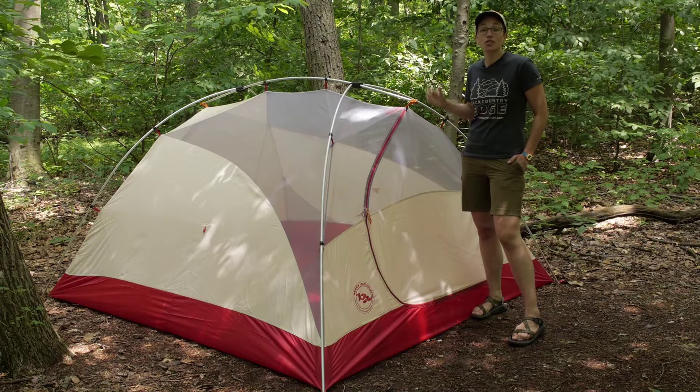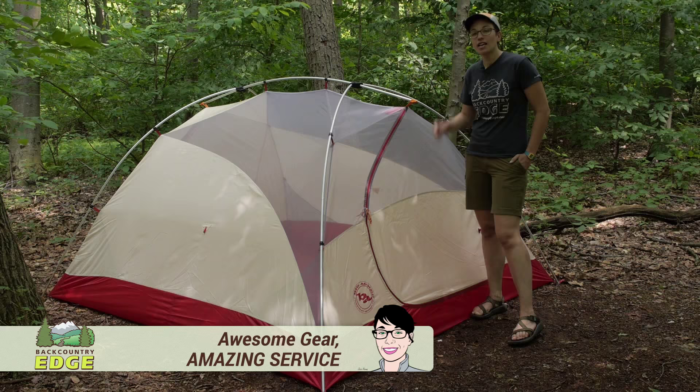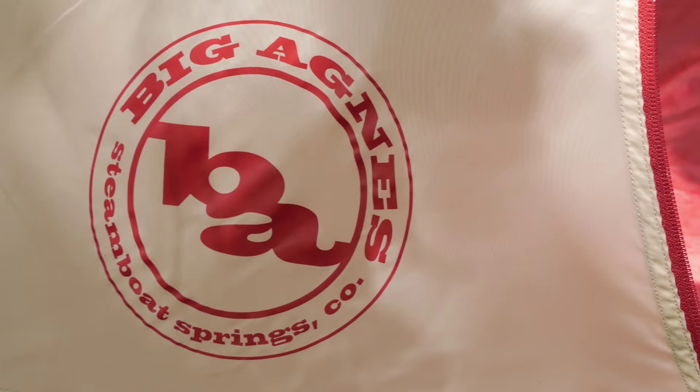Equipped with burly and durable features, a very easy to set up design and room enough for four campers, the Big Agnes Rocky Peak 4 Mountain Glow Tent has even got its own set of an internal lighting system. We will take a look at all the features.